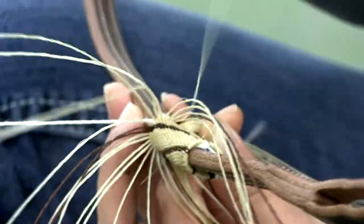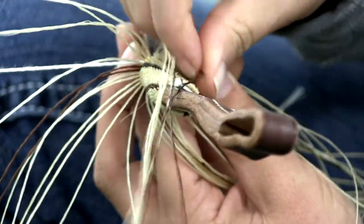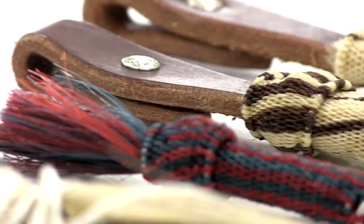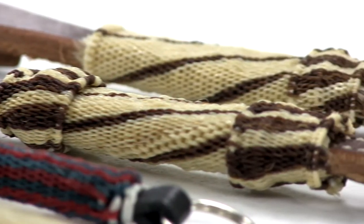A lot of the vaquero-type people that use mane hair reins and mecates like them for the feel they get over a pair of cord or a regular rope. With hitching you need more of a geometric type design — you can't do circles just by the way the hitching is, it doesn't look like a circle.